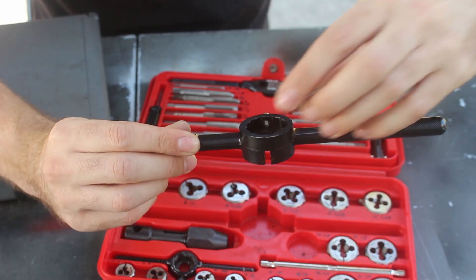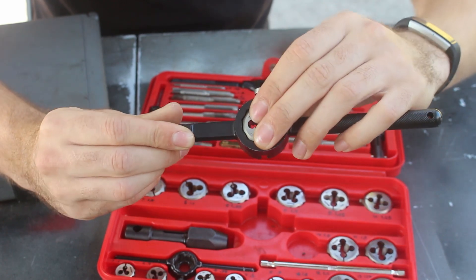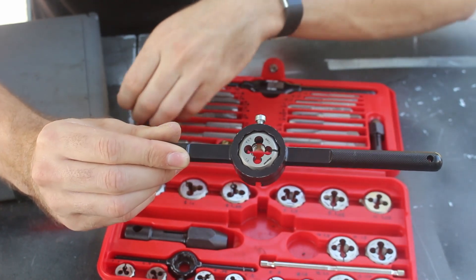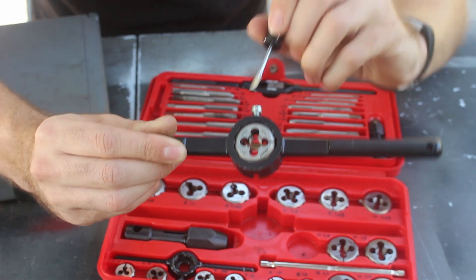Die wrenches usually have this design with a 12-point opening. There's a screw to hold the die in, and the kit comes with a screwdriver to snug that up.